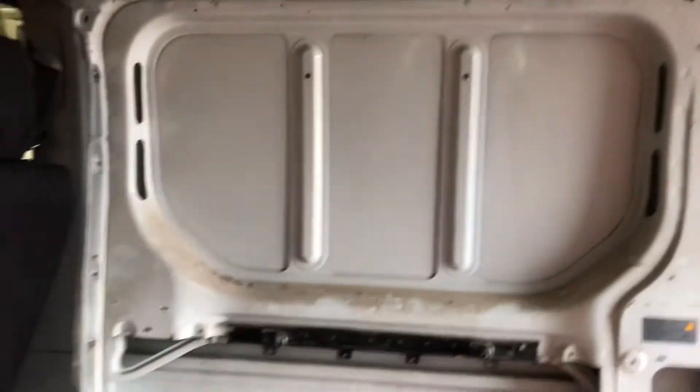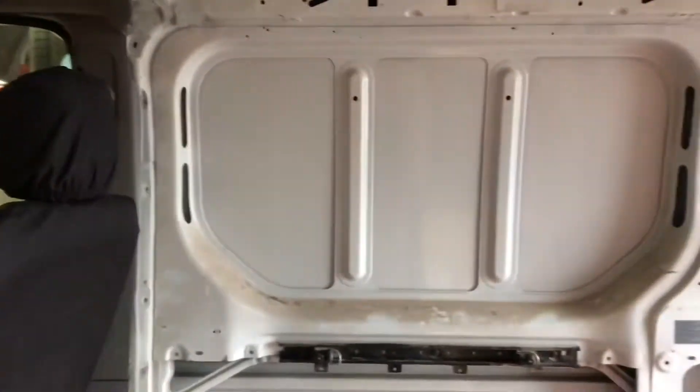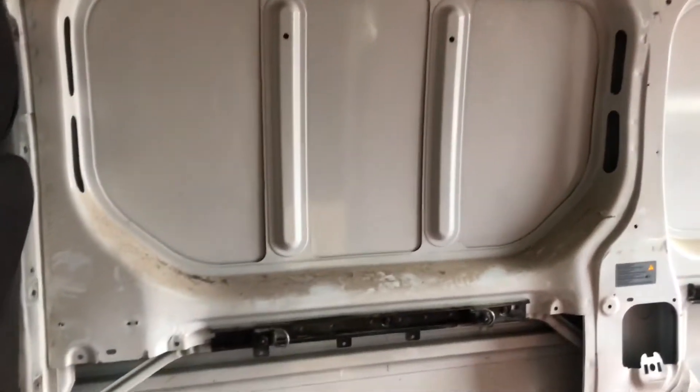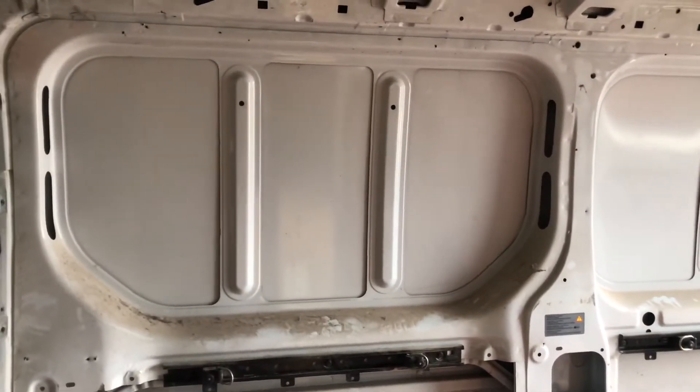Firstly, inside the van we took the ply lining wood out and the bulkhead, so there's a template there. But we're not quite sure — we're gonna open a box and see what the window is like.